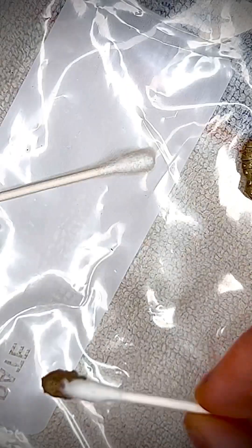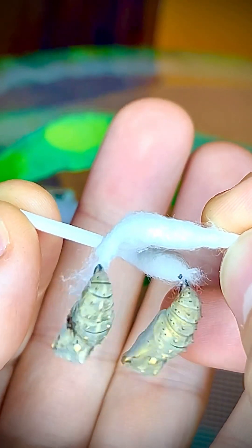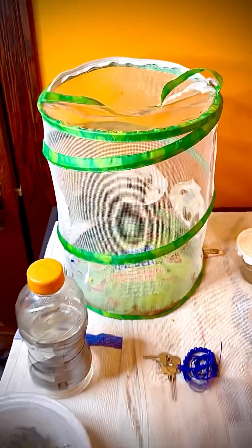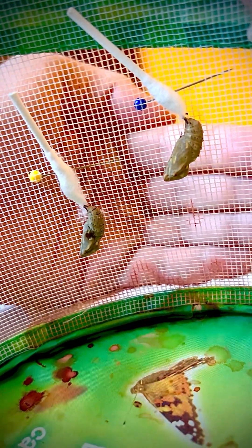Ta-da! So now we've got two chrysalises. They're both hanging pretty good and I can shake them and they're not going anywhere. So now I'm gonna hang them up in the eclosion chamber. Here's the eclosion chamber — net, whatever you want to call it. Let's go in for a closer look. These are the two that we just hung up, that we got stuck to the cotton swab, q-tip, whatever you want to call it.